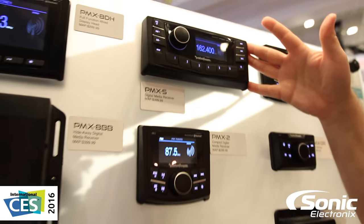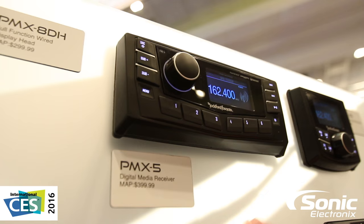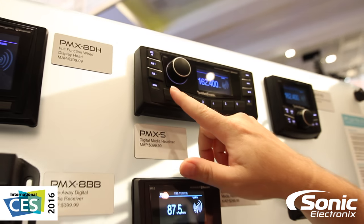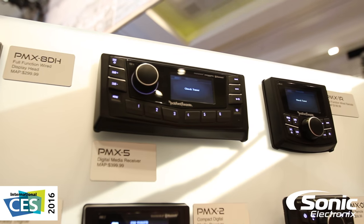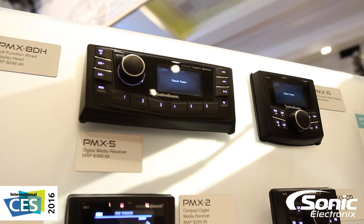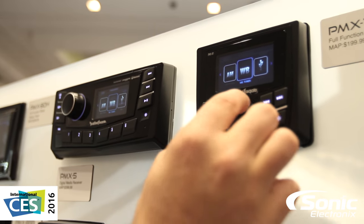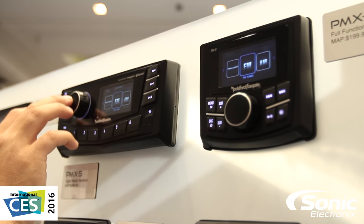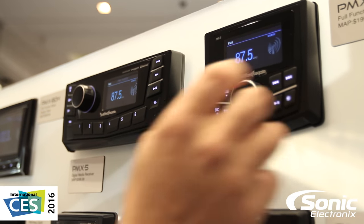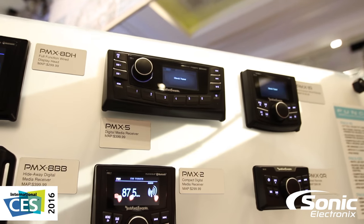From here we move up to our PMX Five. This is a single DIN chassis with a DIN and three-quarter faceplate. It has all the same features that the PMX Two did, but most importantly we're also adding Sirius XM capabilities — satellite radio out on the water, so everybody wants to be able to listen to their favorite station. This also features dual zone, dual source capability, so if you've got a larger boat and want to run different sources in different parts of the boat, you can. You've got full functionality in the volume control, independent volume controls for both zones, as well as independent seven band EQ and Punch EQ controls for both zones.